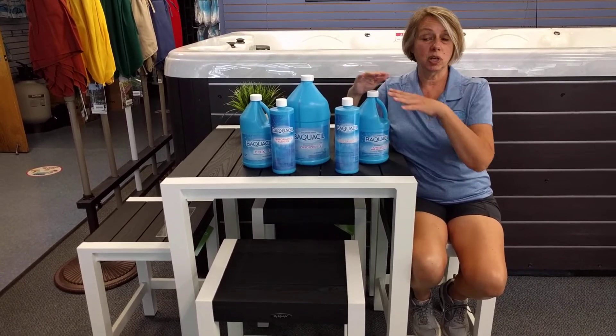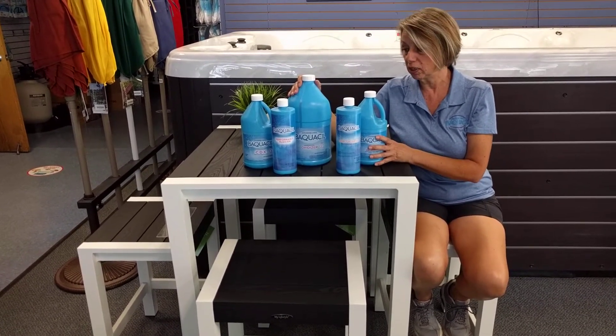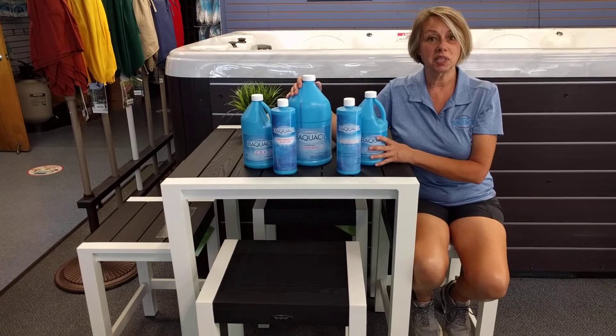So that's it — even though I talked about a ton of products before with chlorine, this is Baquacil. Very easy to use. Love it a lot. Any questions, give us a call.